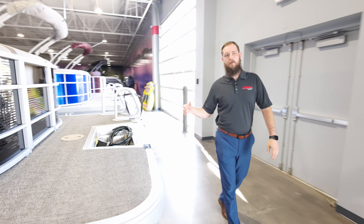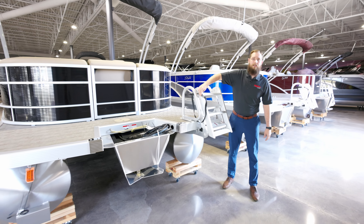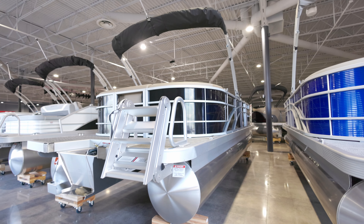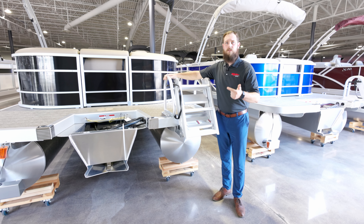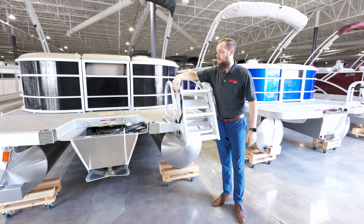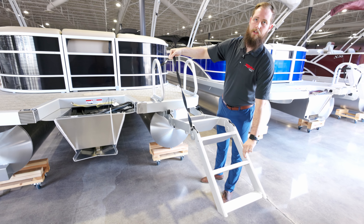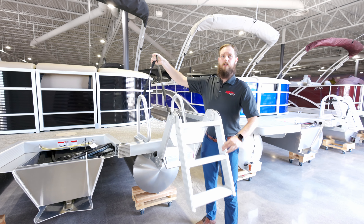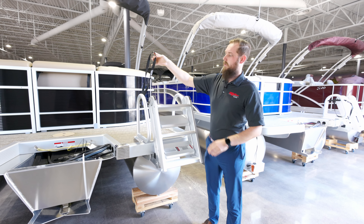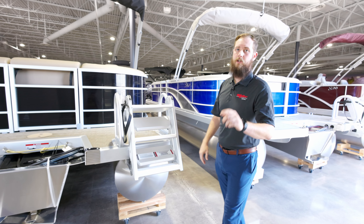Wrapping to the back of the boat — a new standard option for Bennington is the lily ladder, which is going to be much heavier duty with much wider footsteps, making it easier for families, kids, and even dogs to get into the boat. It is all affixed by a line, so there's no more bending over into the water to grab the ladder. Simply pull it up from the cord, attach the locking mechanism, and you're good to go.